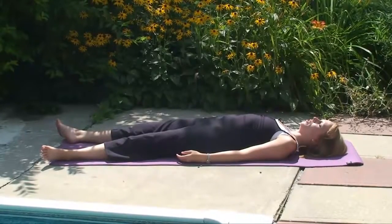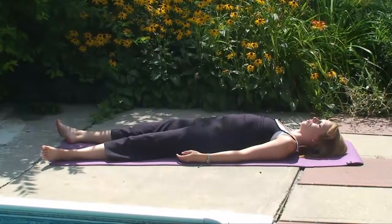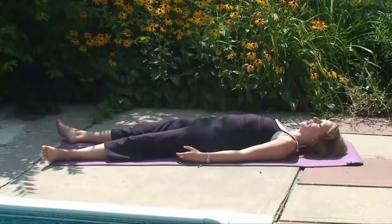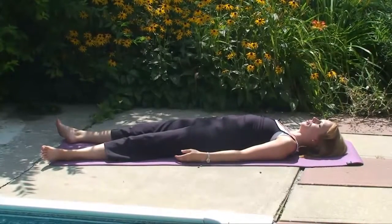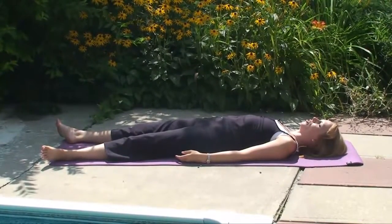Bring your awareness to the position of the legs and the feet as you lie here in Shavasana, in corpse pose, lying on your back. You'll notice that when the legs are relaxed, the feet are rolling out. So we're going to find neutral alignment of the feet here, just lying in Shavasana.